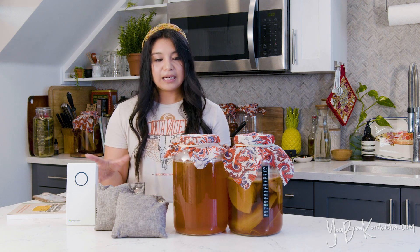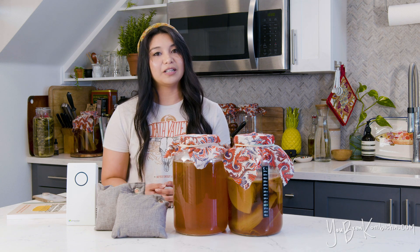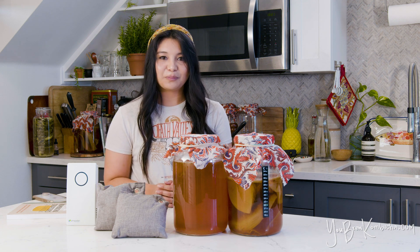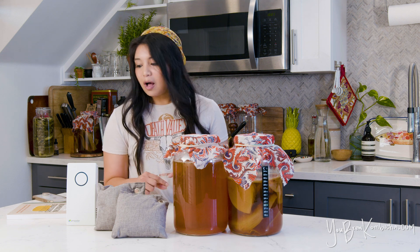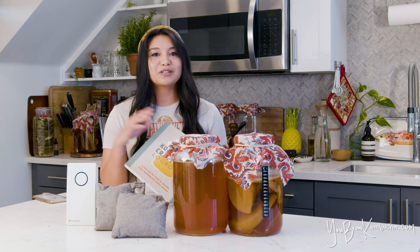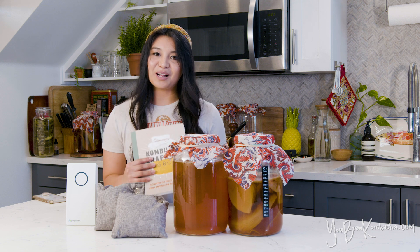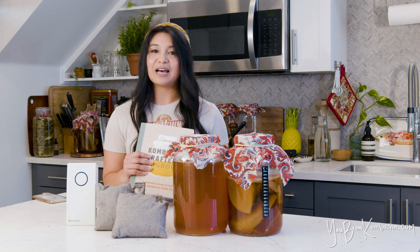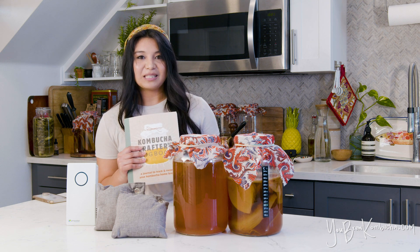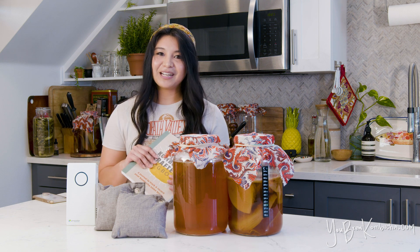I will link all of these products in the description box down below if you're interested in trying them out. If you have any tips on what you do to help minimize smelly brews, go ahead and leave a comment below. I'll also plug my book, the Kombucha Crafter's Logbook — if you're interested in a journal with troubleshooting tips and reference materials to help track your brews and you haven't picked it up yet, I highly recommend giving it a look. Link is in the description below. If you have any questions, go ahead and leave me a comment. Happy brewing!